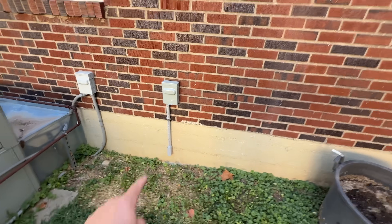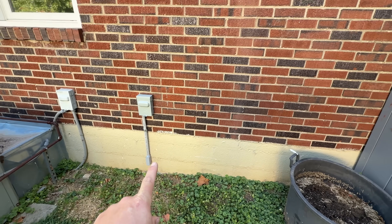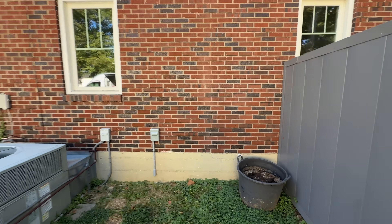As you can see, the electrical has already been run. We're going to do a wall mount right here. The line set's going to come on the right-hand side of that window, come straight down the wall. Should look nice.